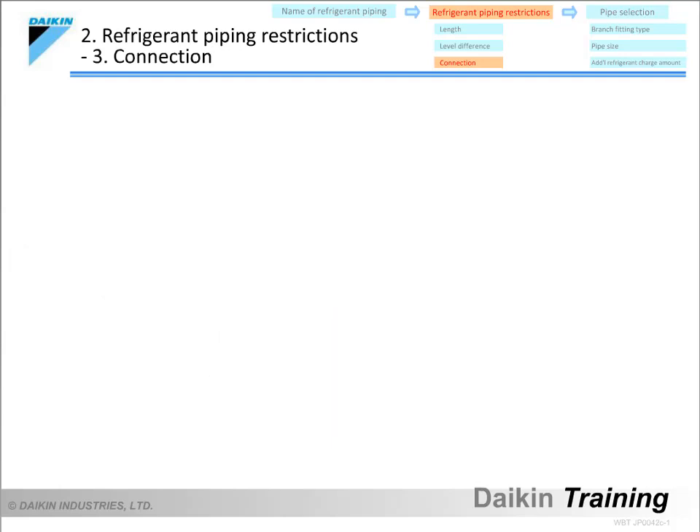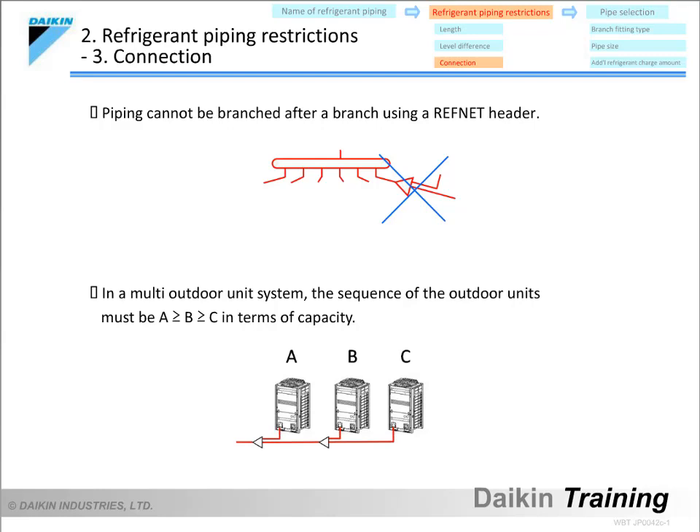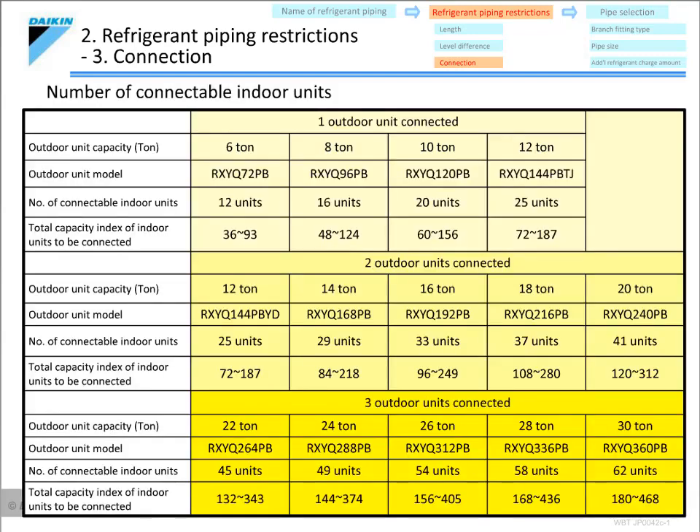Let's now go over the restrictions on the connection. When a refnet header is used, piping cannot be branched again after the refnet header. In a multi-outdoor unit system, the installation sequence of outdoor units, looking from the indoor unit side, must be from largest to smallest in terms of capacity. There are also limitations on the number of indoor units that can be connected, based on the outdoor unit model. For example, an RXYQ-72 unit can only be connected to 12 indoor fan coils, an RXYQ-192 manifolded system up to 33, and an RXYQ-360 manifolded system up to 62.